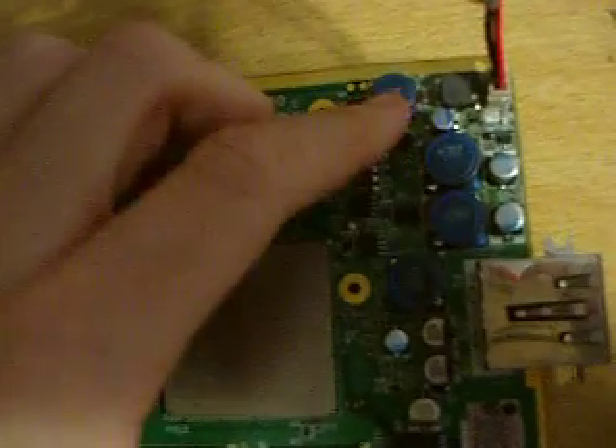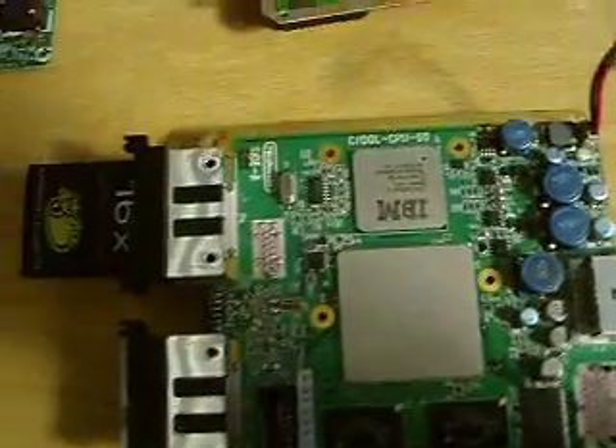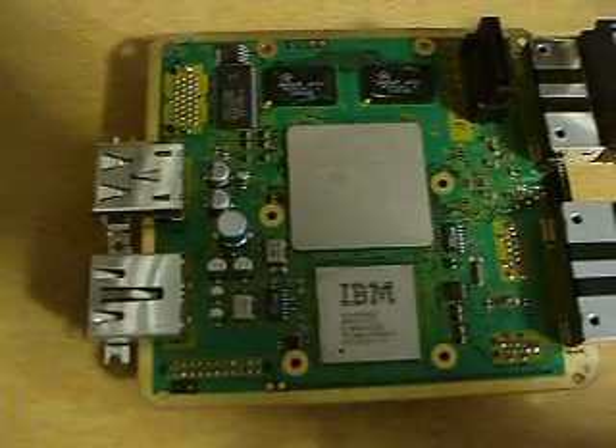You can see all the regulators are here for converting each type of voltage for the GameCube. This can save you some space in a GameCube fairly well and you don't have to do any wiring, unlike this board right here.